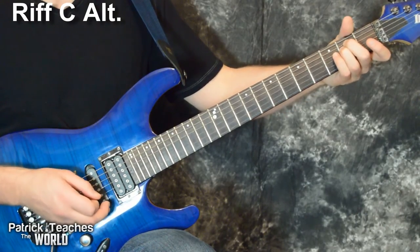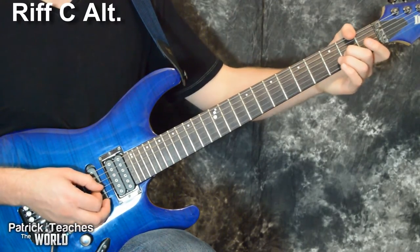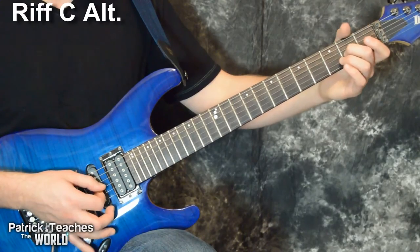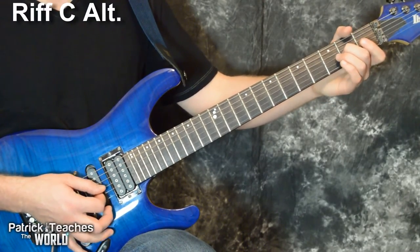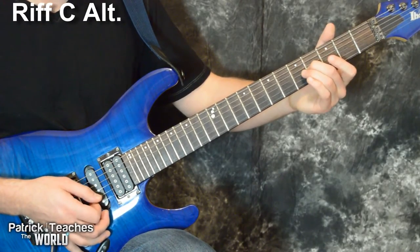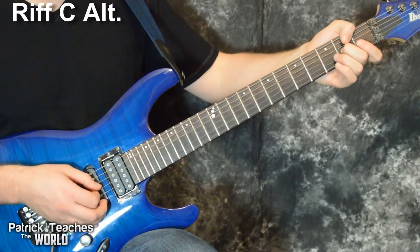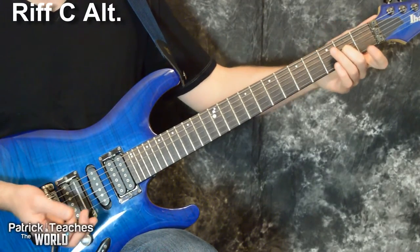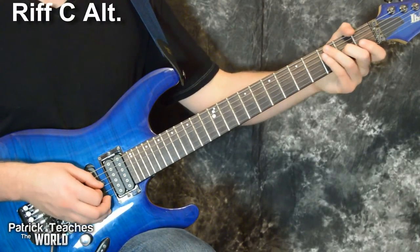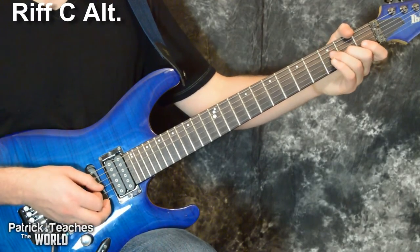Right after beat one, I put my finger on the second fret of the third string and play the third and second string at the same time, then quickly slide into the fourth fret. Then I slide back down to the second fret, hit the second and third strings — but I'm only holding down the third string — hit it one time, then hit it again and pull my finger off.